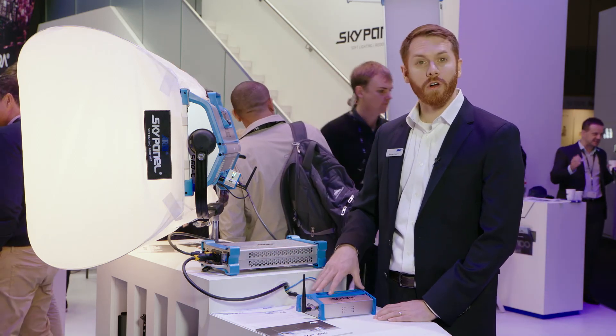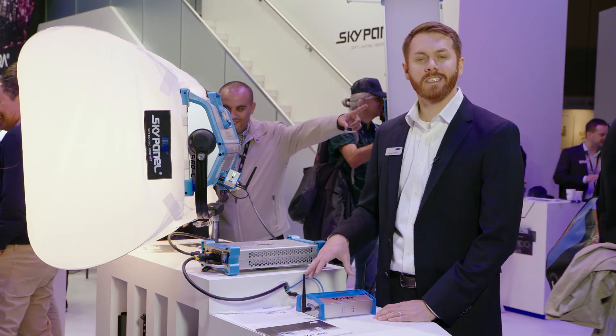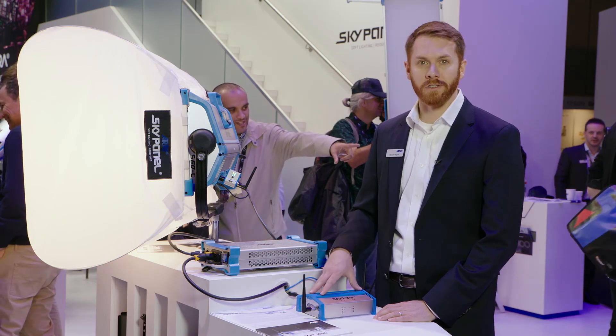If you'd like more information on Skylink, you can visit our website at www.aerie.com/Skylink. Thanks for joining us.